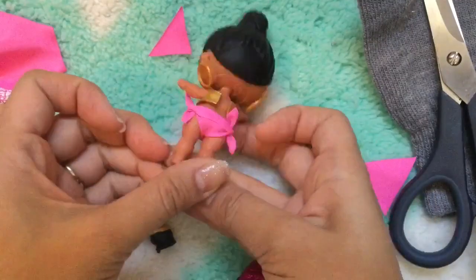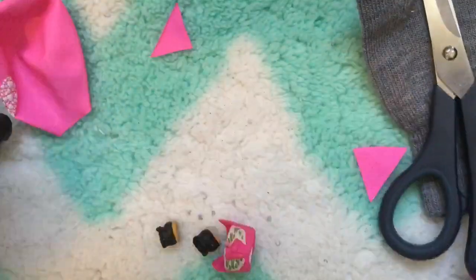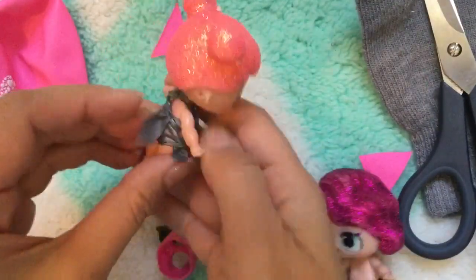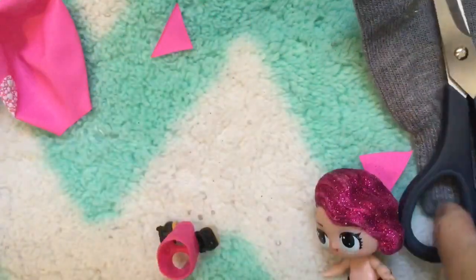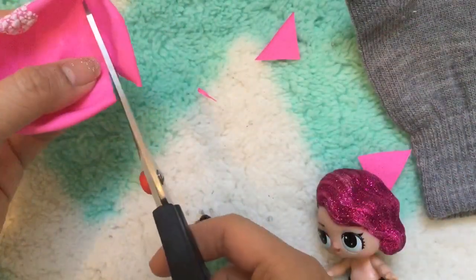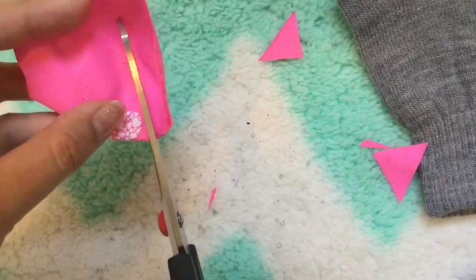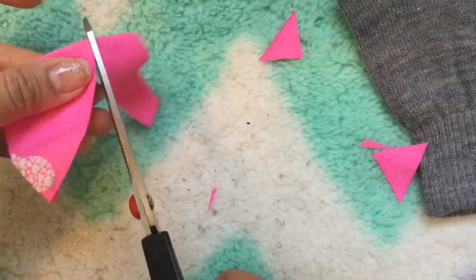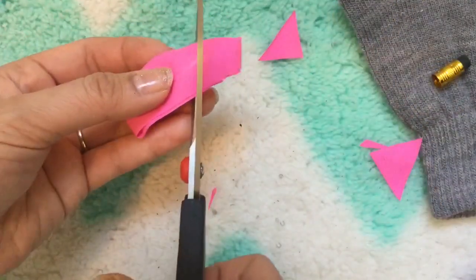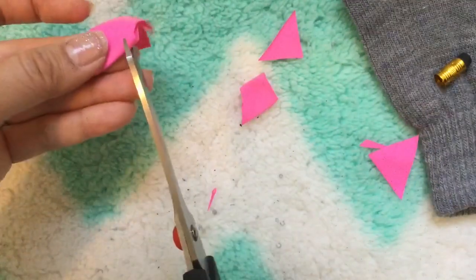Tie the knot and look at how cute this little bathing suit bottom is! Now let's make a bathing suit top. Take the balloon again and cut just the top off. Then cut a strip about an inch wide and cut this part off so you have a long strip. Over here, cut a little slit so that the head can go through.